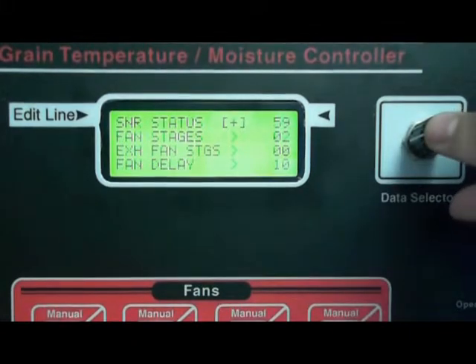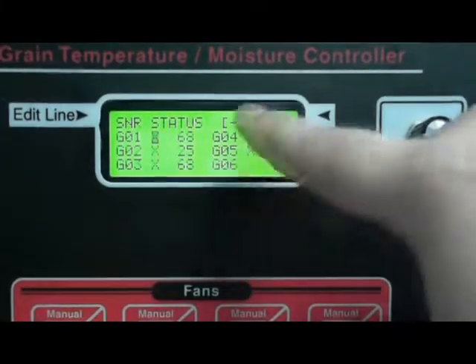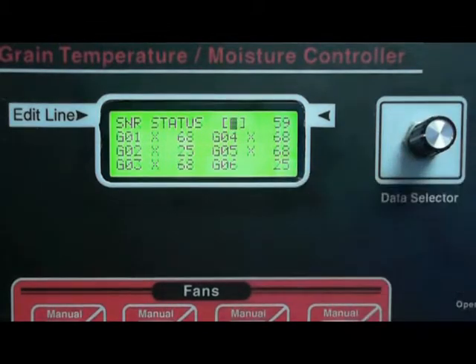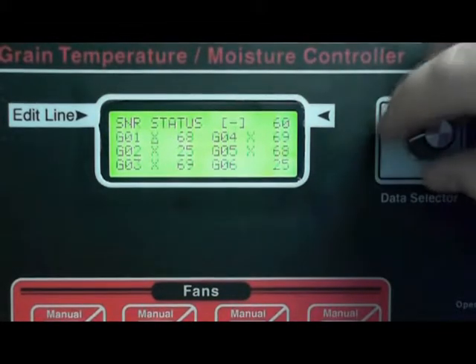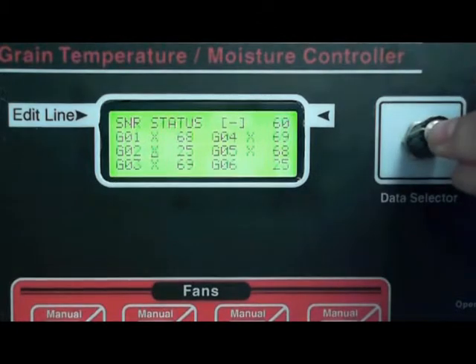Next we want to check your individual sensors here. You want to make sure that they're all reading correctly. If you find some that are not reading correctly — like my number two and number six here, they're reading 25 or they can read 120 — these are default settings. Unless it's hotter than 120 or colder than 25 where you're at, those most likely are not good.